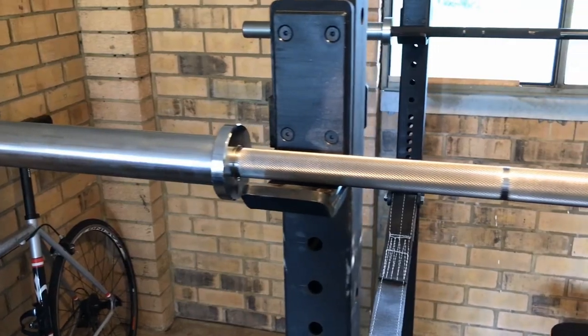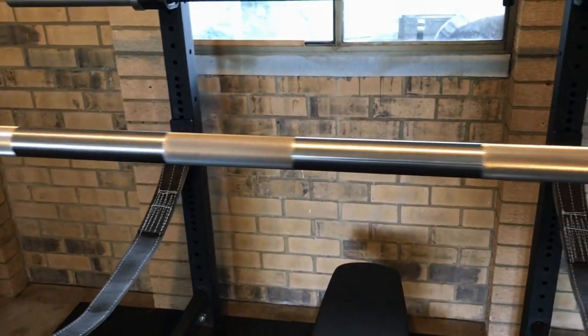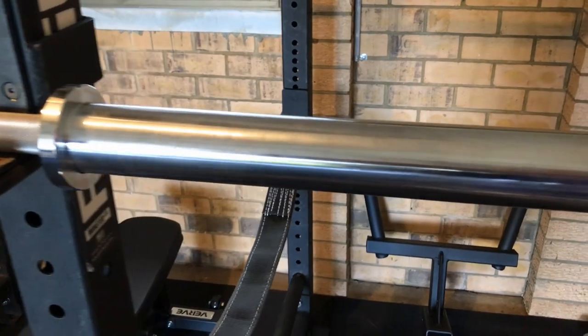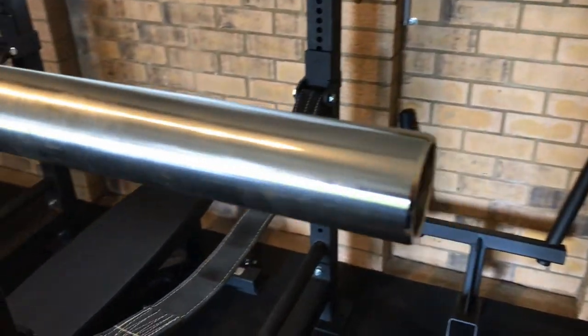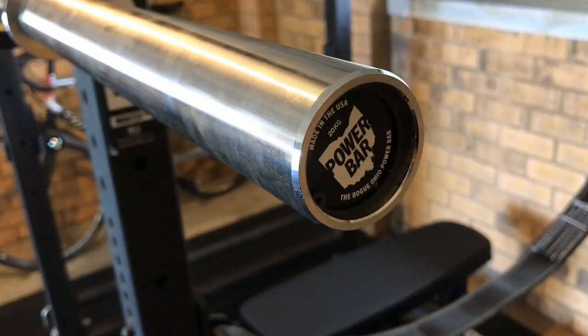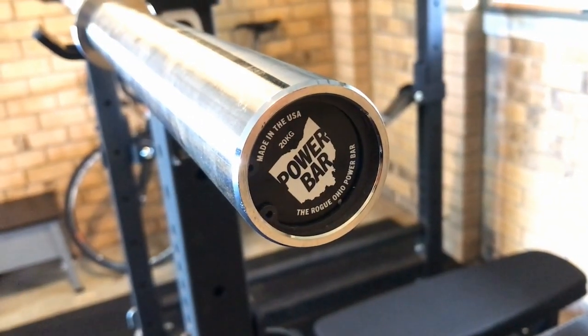Another bar I've most recently added is the Rogue Ohio Power Bar in stainless steel. This bar just feels great to do pretty much any lift with. The only thing I wouldn't do is front squats or Olympic lifts, because the center knurl is quite rough and it hasn't got the whip you'd need for anything explosive. But for bench, squat, deadlift and all those variants where you need a bit of stability, it's fantastic.